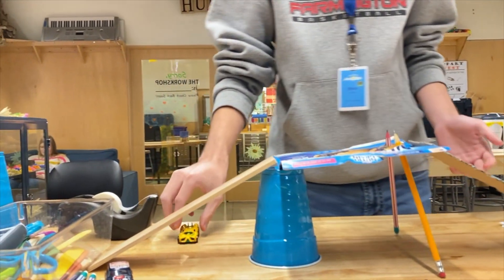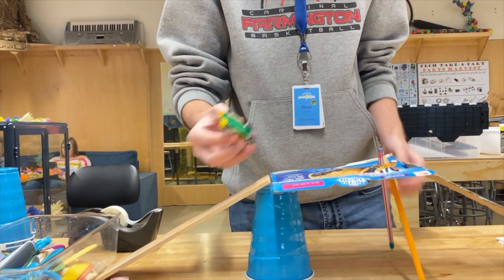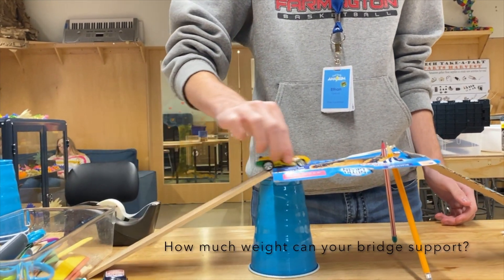And if you have some toy cars at home, you can use those to drive across your bridge and test it out — just like that.